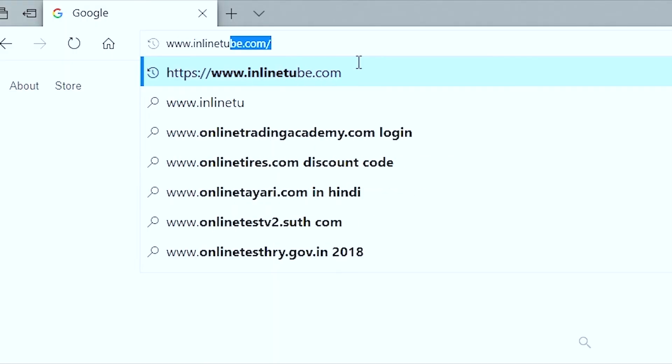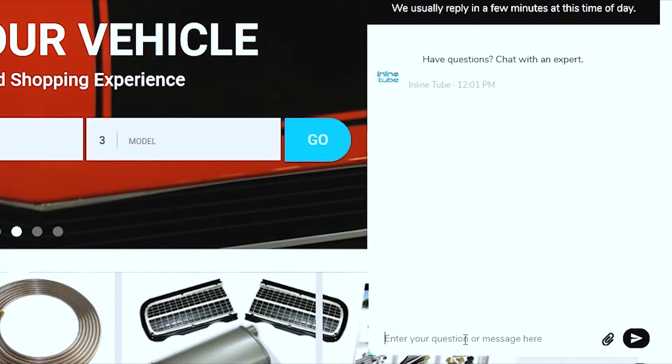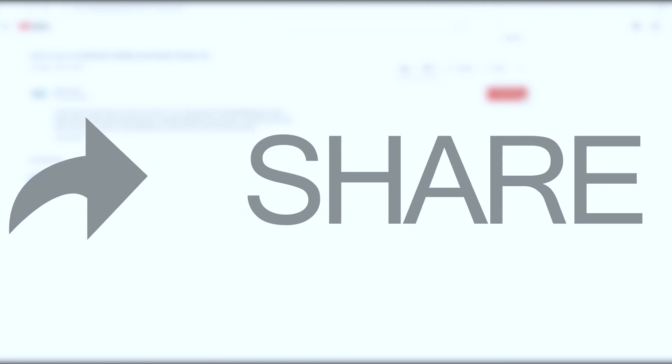If you have any questions, visit www.inlinetube.com and click the live chat button in the bottom right corner to speak with an expert. Don't forget to click the subscribe button below and like, comment, and share our other videos.